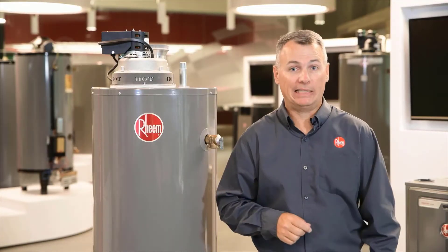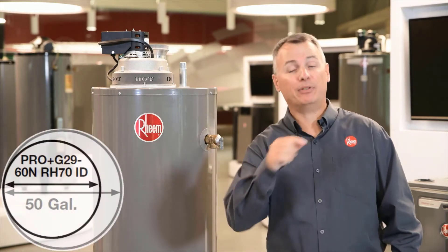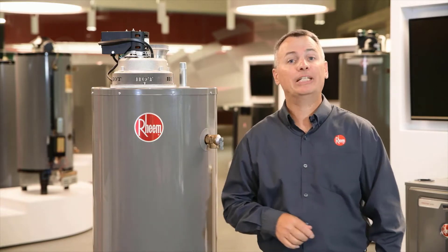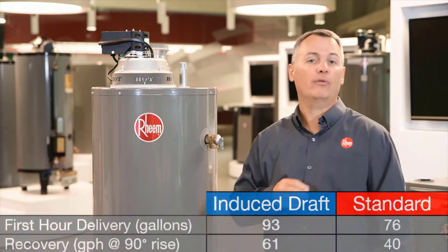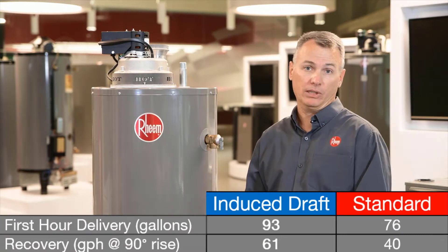Because it's only a 29-gallon tank, the 17.75-inch diameter footprint is definitely smaller than the one you're replacing. And thanks to its 60,000 BTU burner, it's capable of outperforming 40 and 50-gallon tanks in both first-hour delivery and recovery.